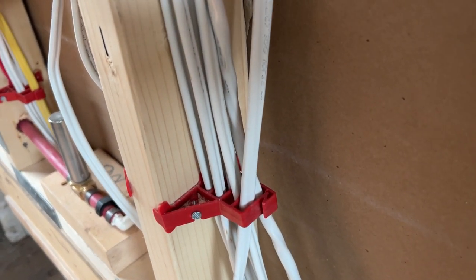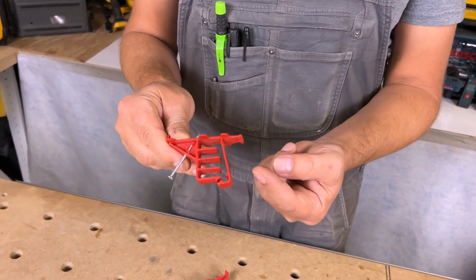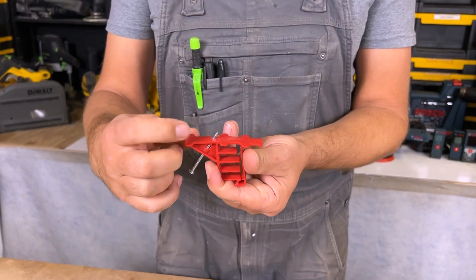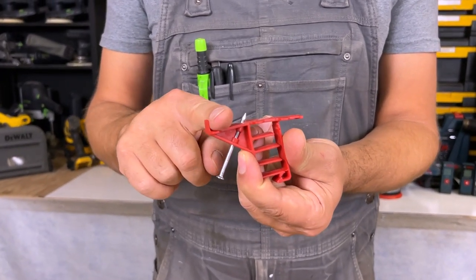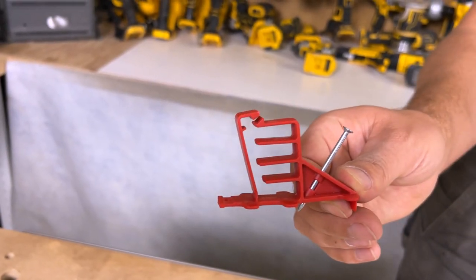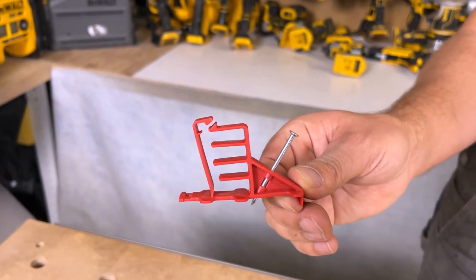There's another hole on the side where you can screw or nail this side as well, and there's a little clip right here that allows you to line up to the front of your stud, keeping you nice and straight.